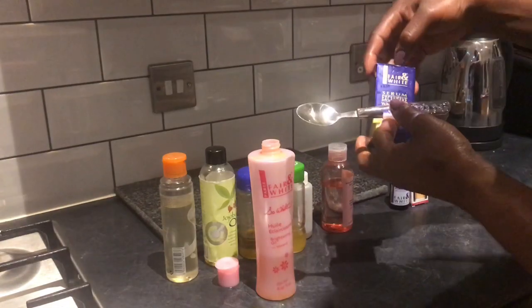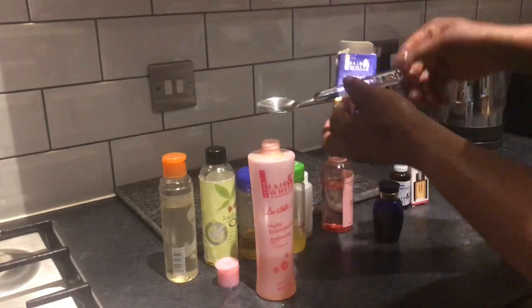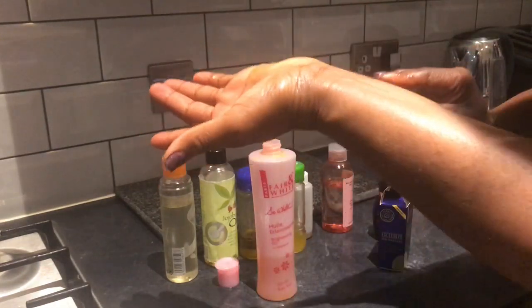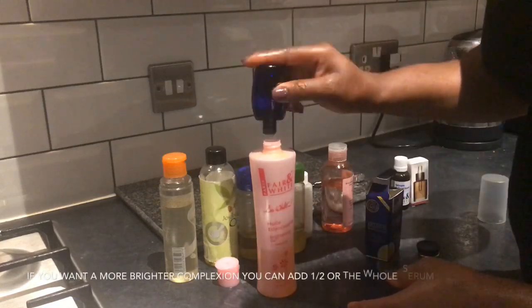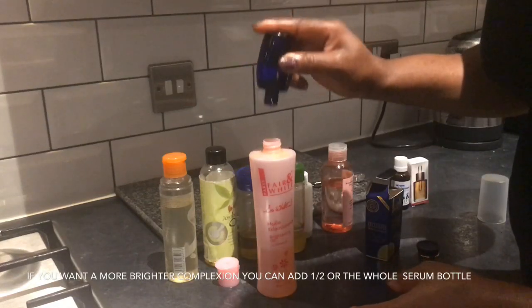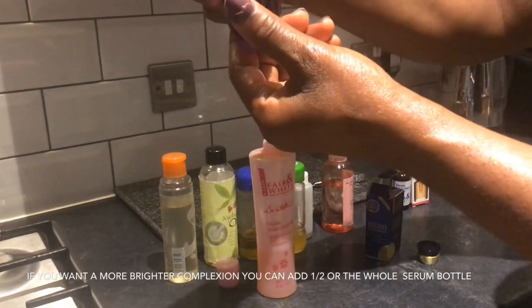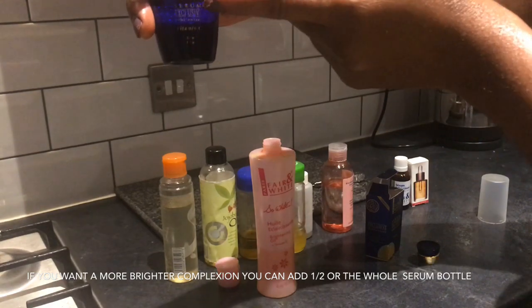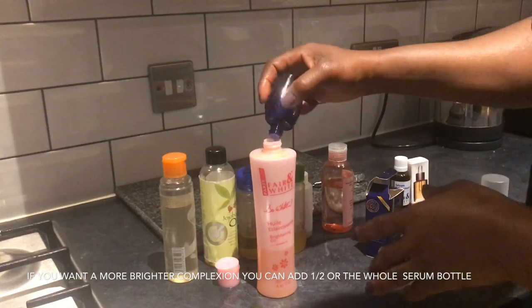The next one is this serum. I don't want this oil to be wasted so I'm just going to cut it open. You can add 30 to 50 drops of this oil, or you can add one quarter of it, half of it, or the whole bottle inside if you want a brighter complexion.